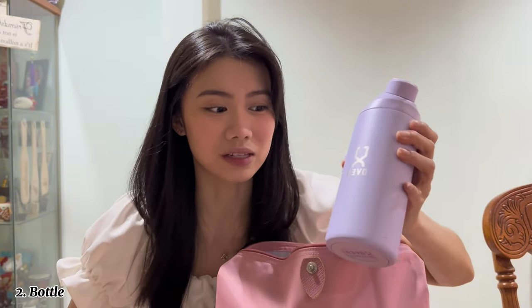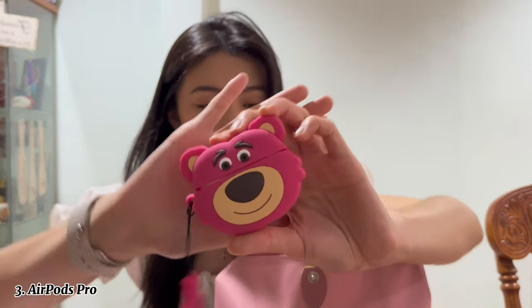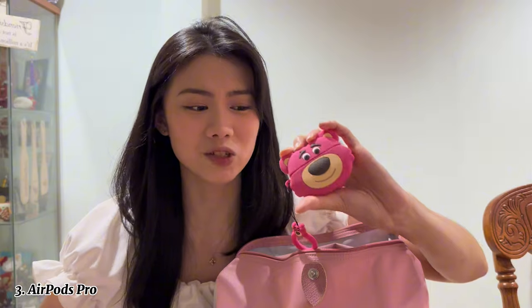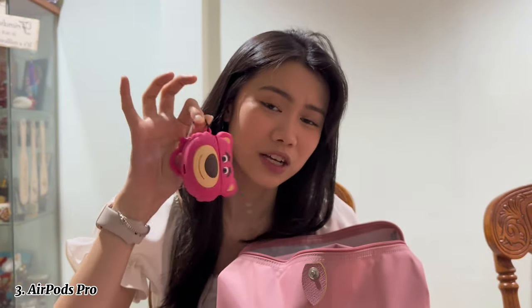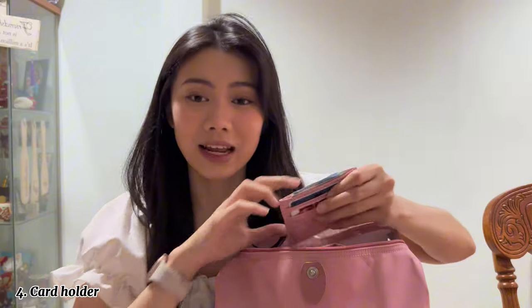This bottle is a big thermos bottle — not one of those small ones — so I can store ice and stuff inside. Third thing I have is my AirPods. Before this I didn't really use an AirPod case, but then I realized my AirPods were getting really scratchy, so I started using this cute case I bought from Shopee.